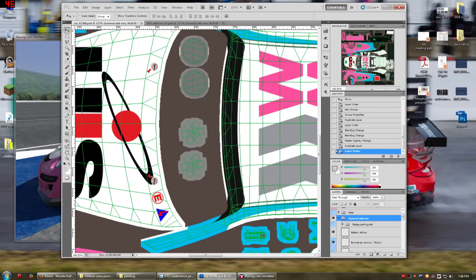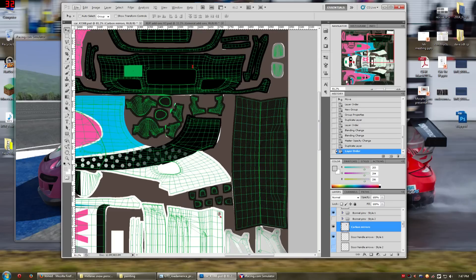So that everything appears on top of the logos like it should — like the hood pins should be on top of the logo, not below them. I personally prefer style one. There's also a style two that's a more plain arrow. There's also a bunch of different bonnet pins — there's these kinds and these kinds. If you go in here, you can put a carbon fiber overlay on them if you so fit. I like them just like this.